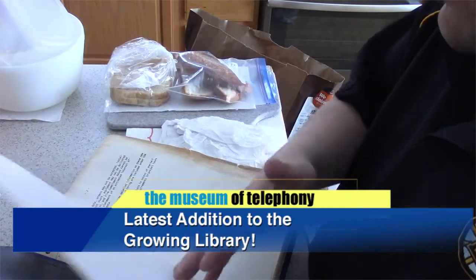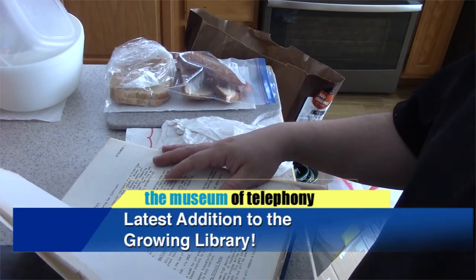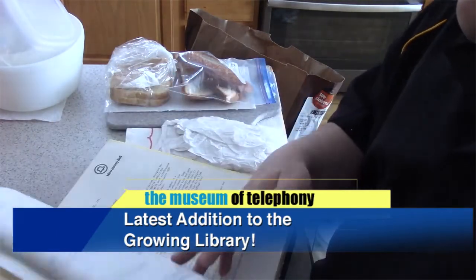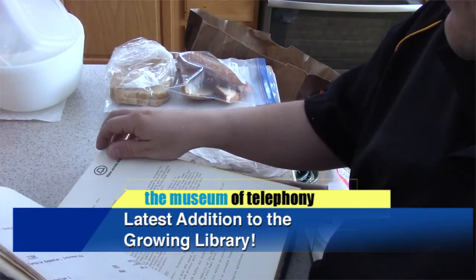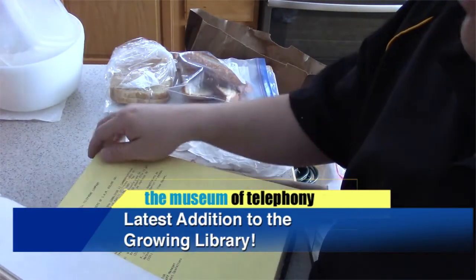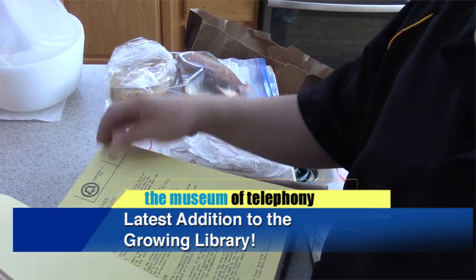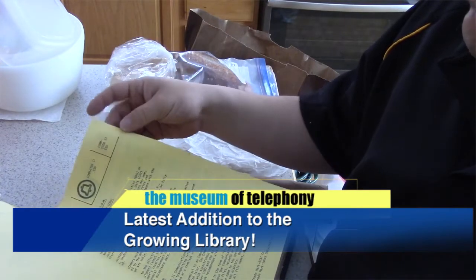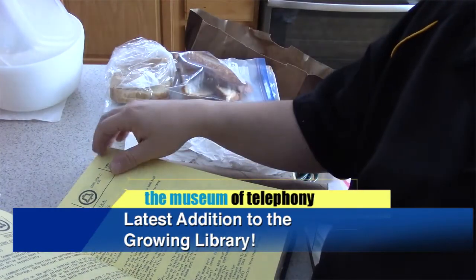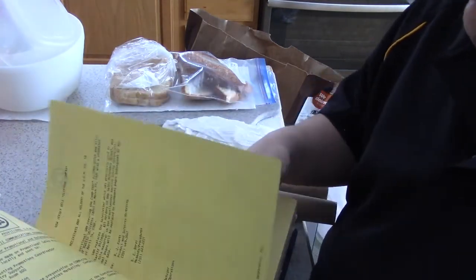New Jersey Bell became Bell Atlantic, which then merged with NYNEX, and then Verizon was formed — there have been so many mergers and acquisitions that even someone like me gets confused. A lot of what this individual did was sales and marketing for the Dimension. The Dimension was the only electronic phone system marketed by the Bell System — the Bell companies — before 1983 when all the breakups were occurring. After that, Bell Atlantic was marketing the System 75 PBX, the Merlin, and similar systems.